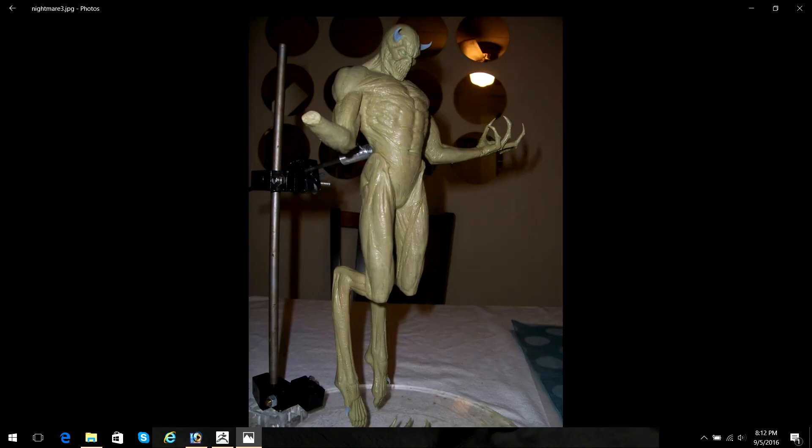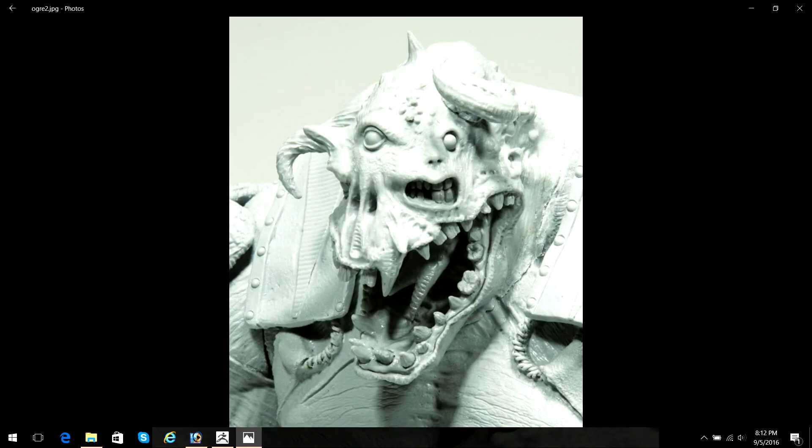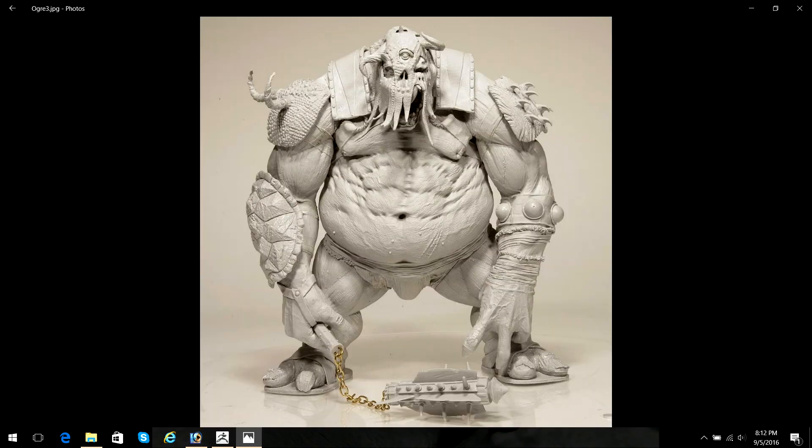And then we will output that on a high-end 3D printer, and then hopefully go through a mold making process, casting, cleaning up the casting, and maybe even get as far as a painted prototype.